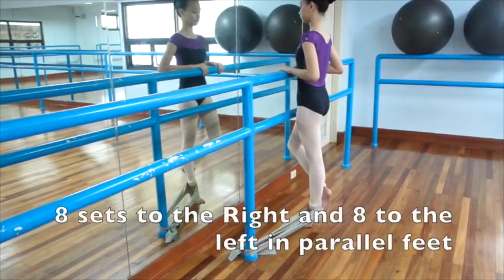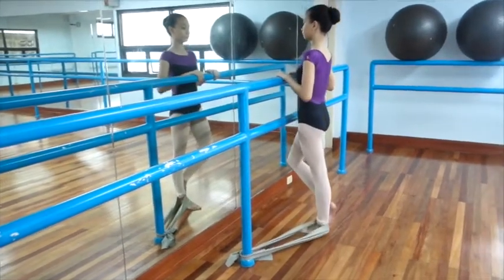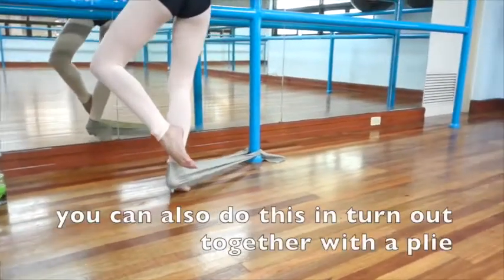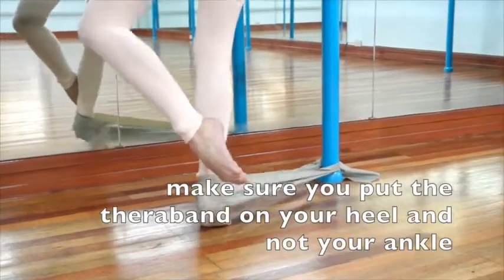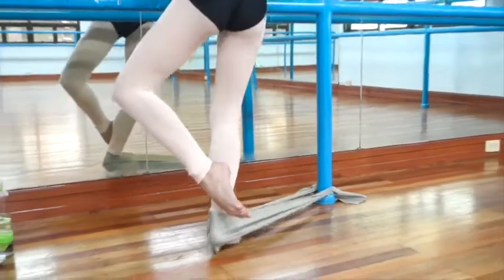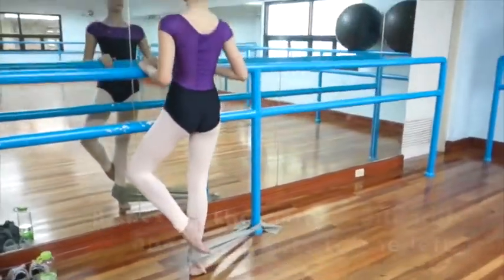You can do this exercise in turned-in or parallel foot position, doing eight sets to the right and eight sets to the left. You may also do this in turnout together with a deep plié — make sure you put the TheraBand on your heel and not hitting on your ankle, which might pinch your Achilles. Do eight sets on the right and the left.